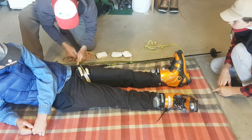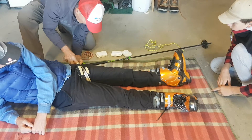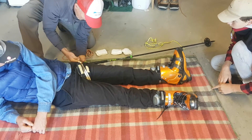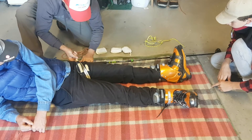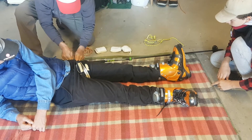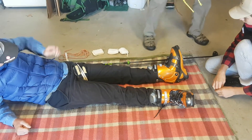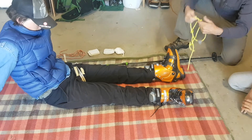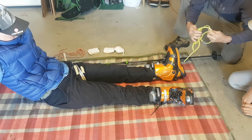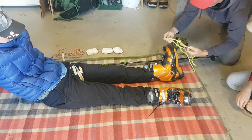We'll tie this off with another clove hitch. We'll put this on down at the feet before we put traction on, because once you put traction on you can't let go — that's very important. Being very gentle here.